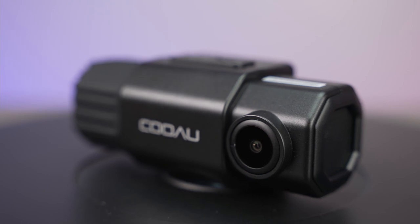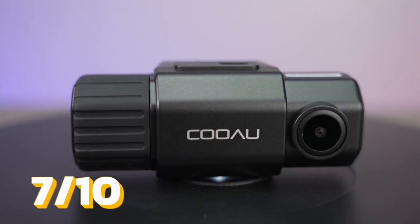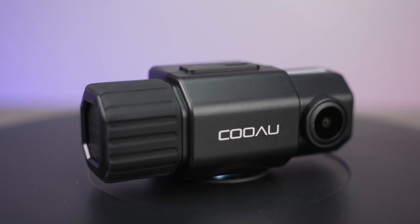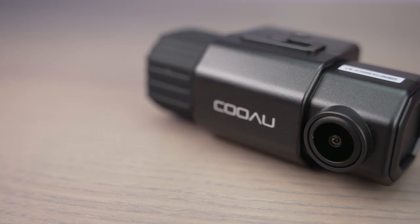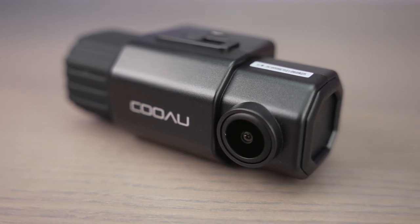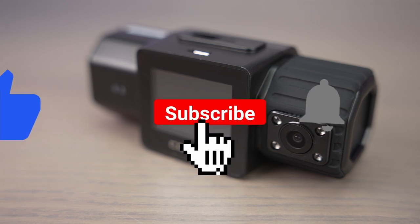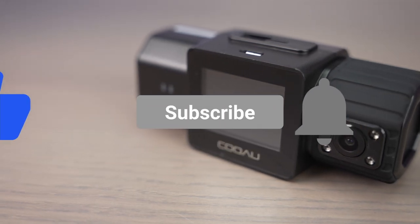Overall, I'm giving this dashcam a 7 out of 10 for having tons of features like GPS, infrared, parking mode, loop recording, and support for 256 gigabytes of memory, plus very amazing quality during the day. I hope you enjoyed this video — don't forget to like and subscribe, and I'll see you guys in the next video.